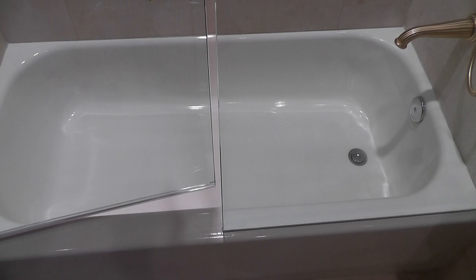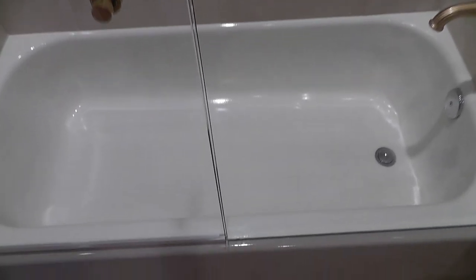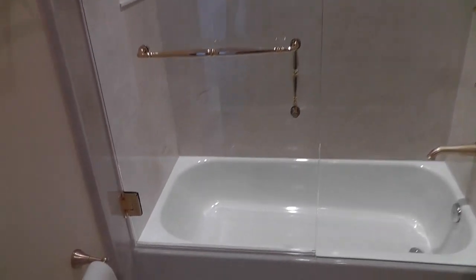The gap is the same at the top as it is throughout — it lines up perfectly. The height of the fixed panel and the door are the same, aligned perfectly at the top.